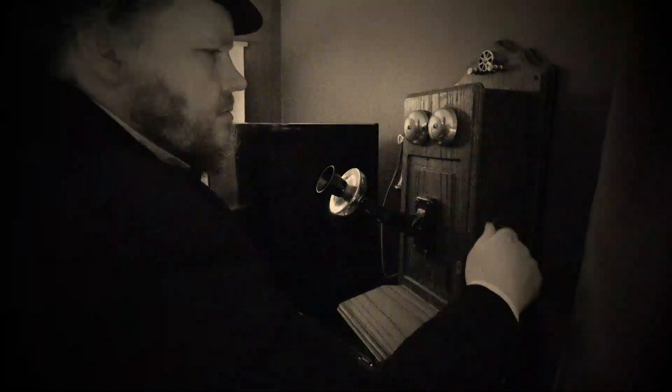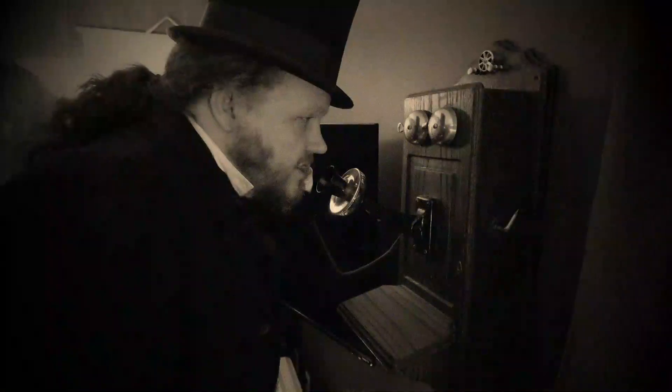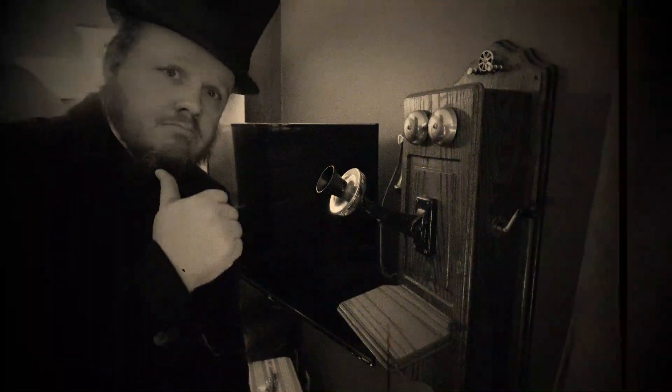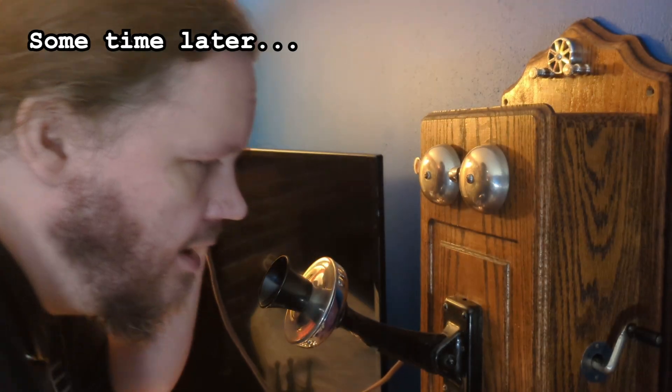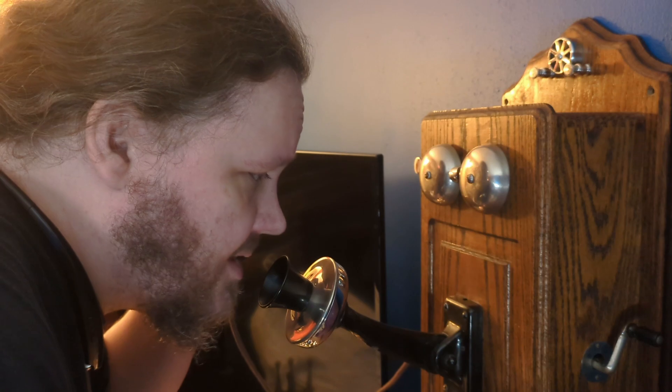And how does it work, you might ask? Well, it's not the clearest or loudest voice channel I've ever used, but as long as there aren't any loud background noises, it's totally usable. And let's be honest, we'll mostly just be using the ringer to tell the other side to check their damn phone and respond to a text already.